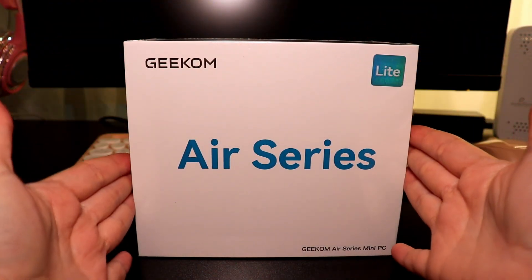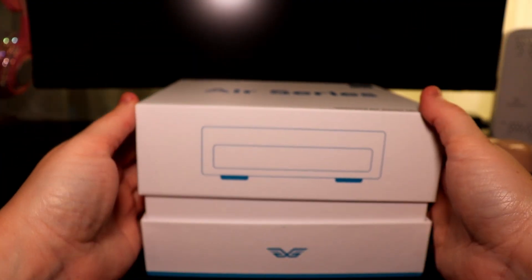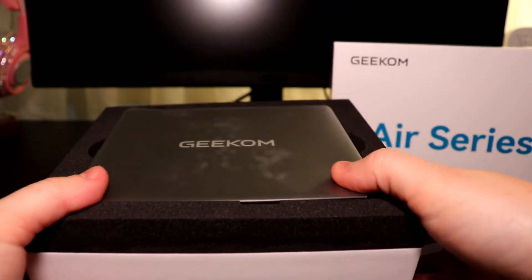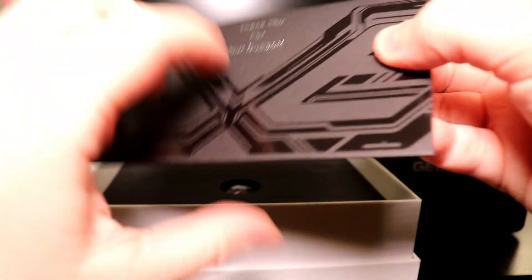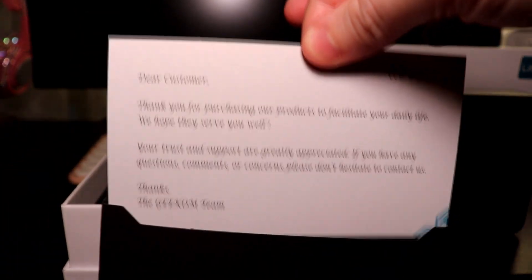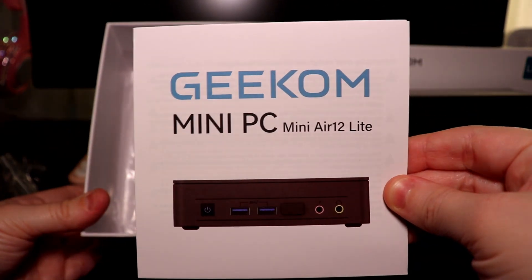I'm going to unbox the PC and I'll show you what comes in it. We'll peel off the plastic, open the box, and there's our beautiful mini PC nestled inside some foam. It comes with a nice thank you card, letting you know that Geekom is here if you have any questions or concerns. And it comes with a nicely packaged HDMI cord, power cord, and adapter. It also comes with a mounting bracket, screws provided, and a helpful guide to the mini PC.